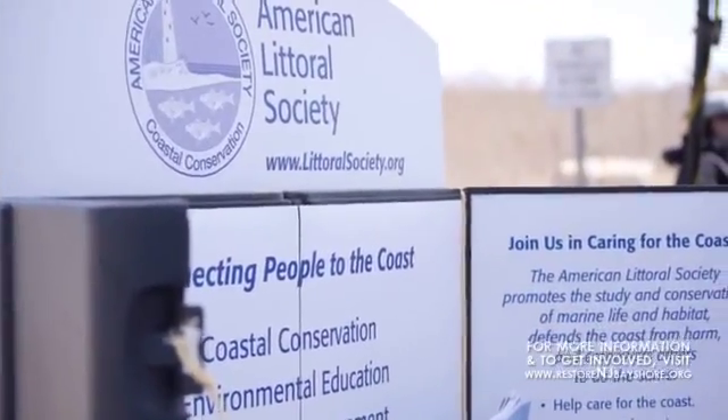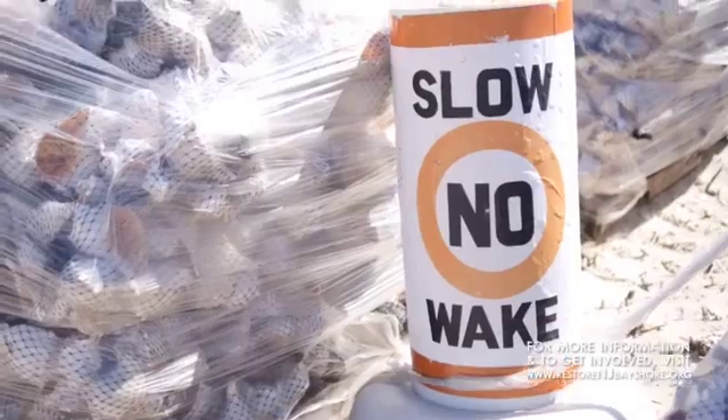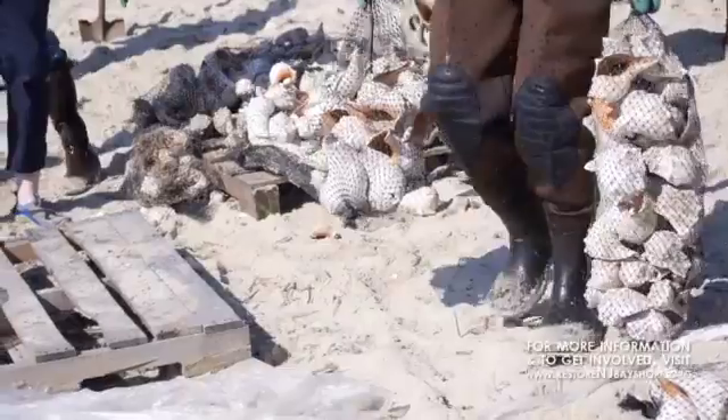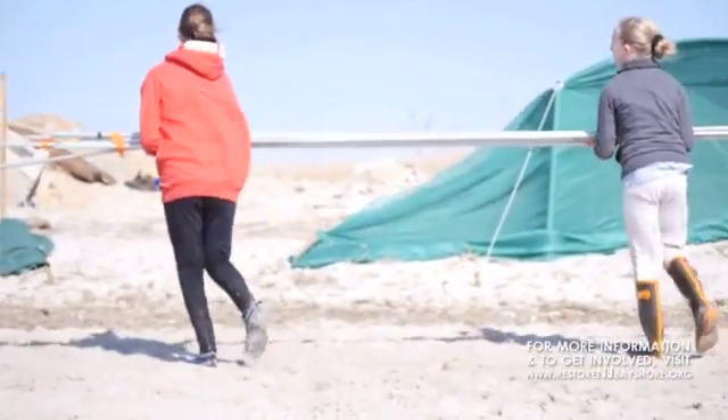We've been rebuilding beaches. This beach we're standing on now was rebuilt three years ago after Hurricane Sandy had basically lifted the beach up, so it was no longer useful to horseshoe crabs and no longer useful to shorebirds. And that's important because this was an important beach, so we built it back again.